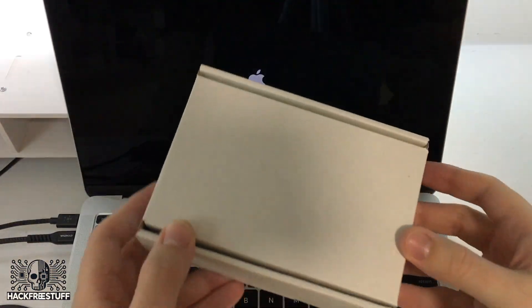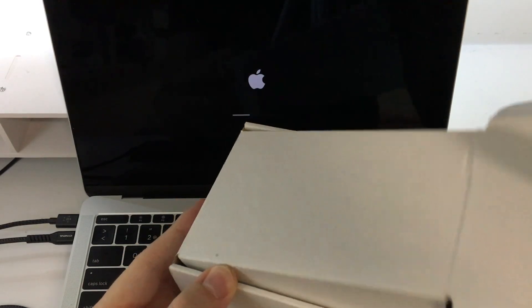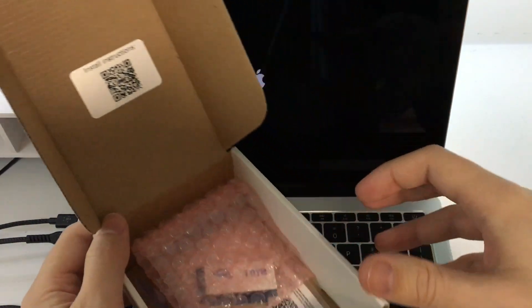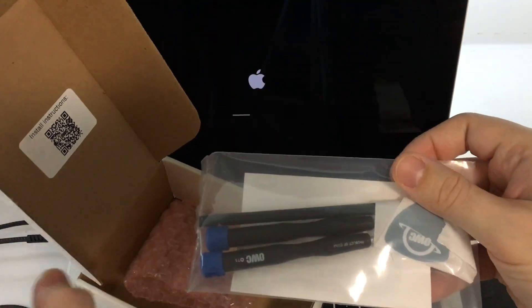Hello everyone, HackfreeStuff here. A few months ago, I decided to replace the SSD on my MacBook Pro 2017 due to lack of space. My model only has 256 gigabytes of storage, and it was often full.